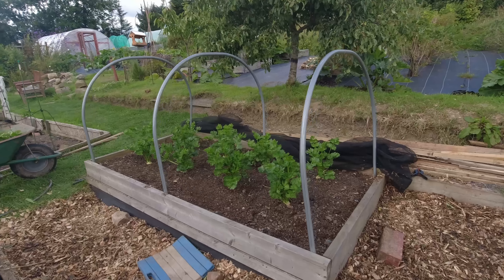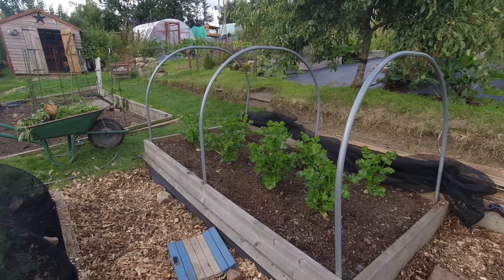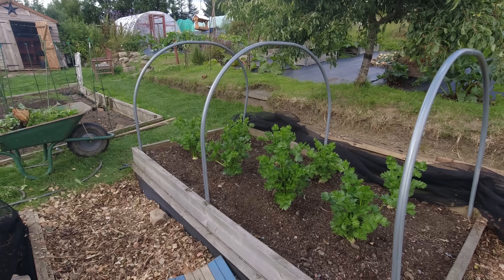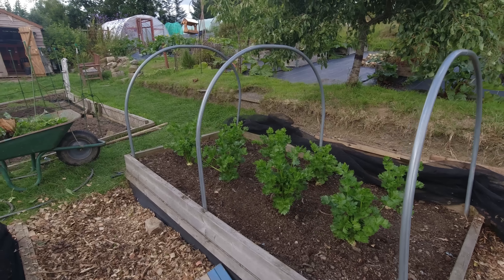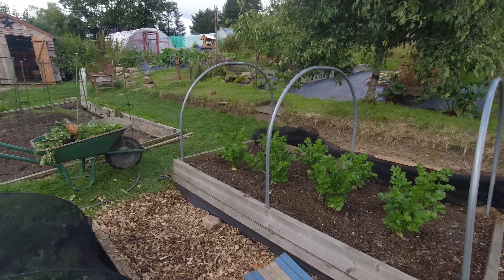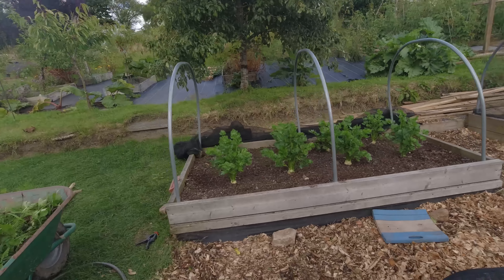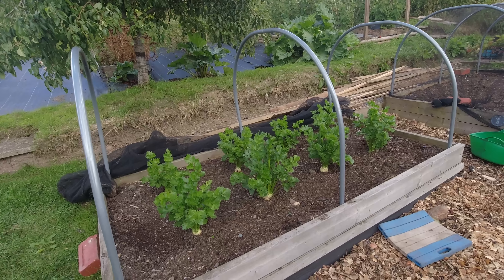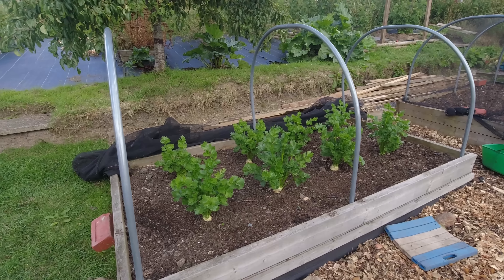Raised bed gardening really is the most straightforward gardening. You have to put some work into the compost, but having things in a contained space just makes it so much easier. The weeding is a little bit easier, raised off the ground. And if you spread your plants out, it's just got a fantastic look, which is a bit heartwarming when you're watching your food grow.